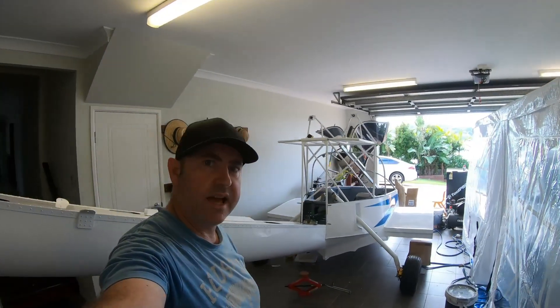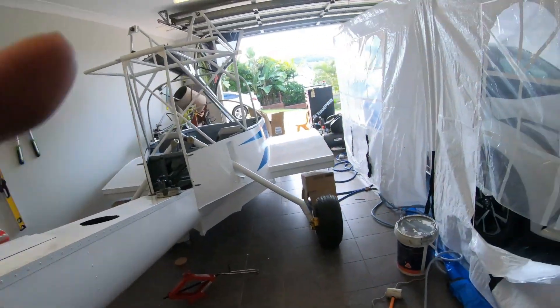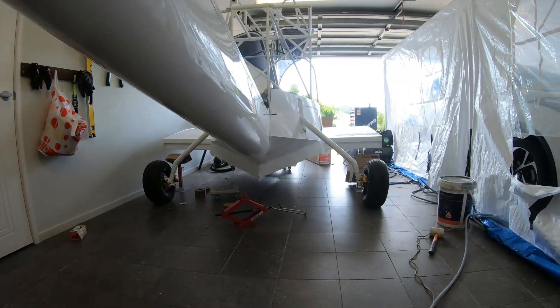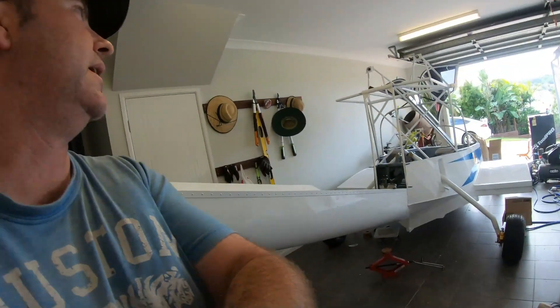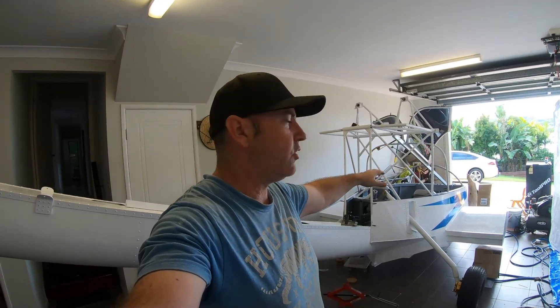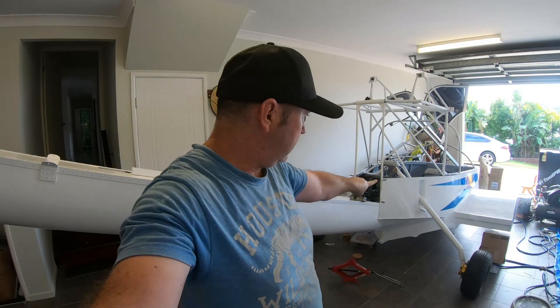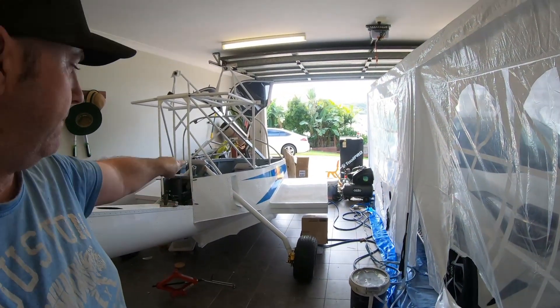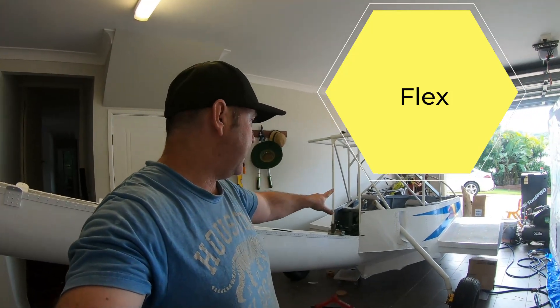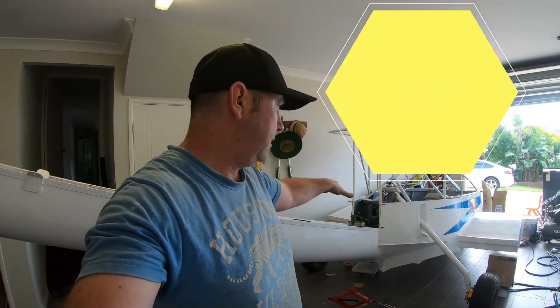So there's the back wheels down. You can see that they are actually angling in. Both of them — they're the same. The reason for that is I still don't have the engine on and we're not at max takeoff weight. As extra weight goes on, those legs will stretch a little as designed and we'll end up pretty well straight at full gross weight.